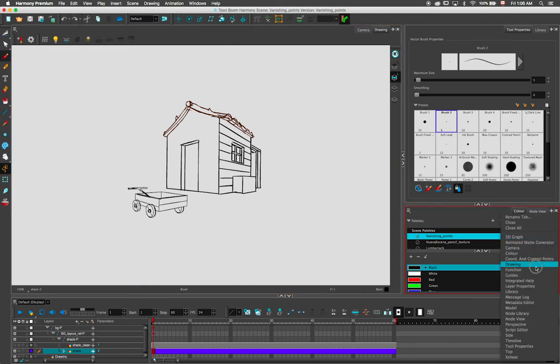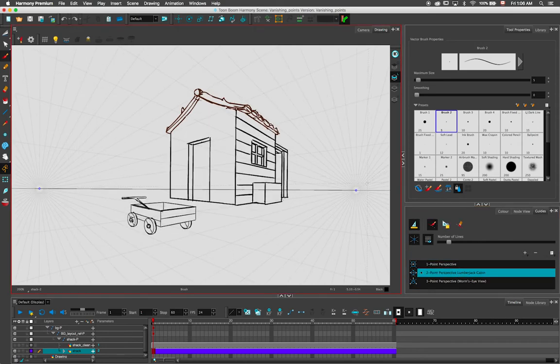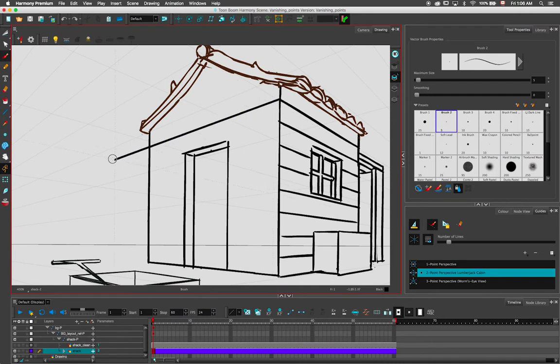Guides and vanishing points in Harmony 15 make creating layouts and backgrounds easier than ever. Use guides with one, two, or three vanishing points to align your brush strokes with the vanishing points without having to use a ruler.